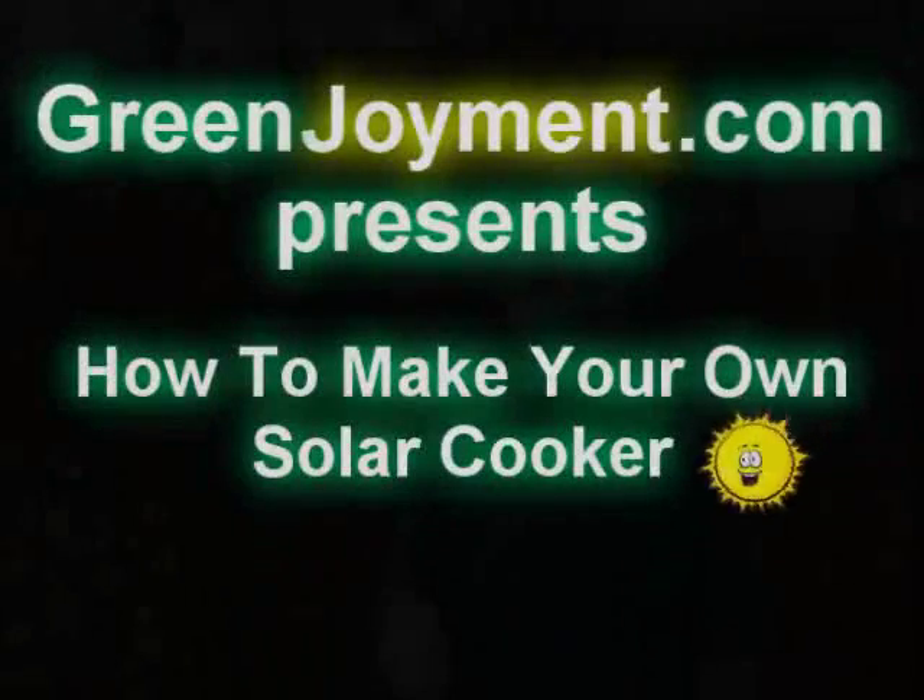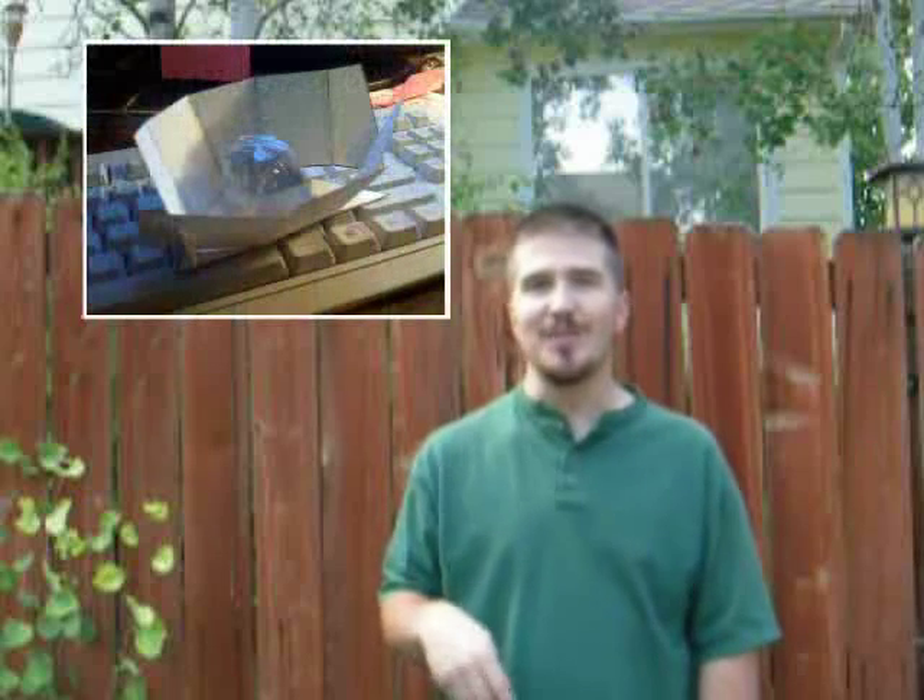Welcome back to Solar Cooker Week. We are here in my backyard, and we are going to be talking today about a solar cooker called the Eagle. The whole idea around the Eagle is that it's supposed to be very simple for people in America because our sheets of paper in the US are 8½ by 11, where in Europe they're a different measurement. So it's supposed to be very simple to make this just using the outline of a piece of paper.